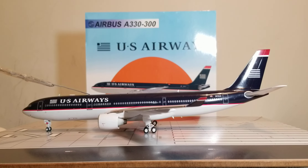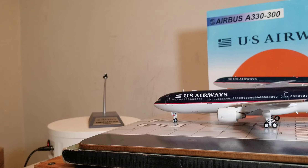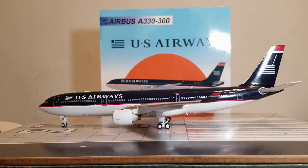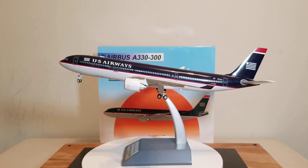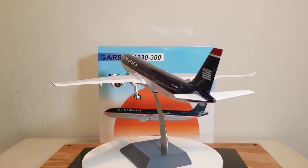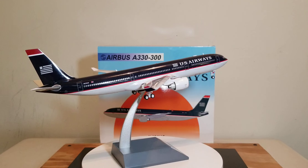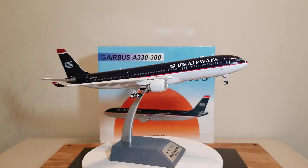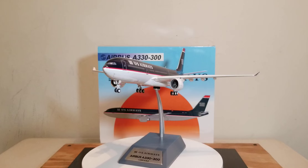Now I've shown you this aircraft model from the aerial bird's eye view and the undercarriage belly view in full detail. Now I'm going to put it on the metal model stand. Here is the aircraft model on the stand, displayed in the takeoff/landing position. Now I'm letting it rotate in a clockwise rotation — port side, then the tail cam angle, then the starboard side, then the front of the aircraft, and back to the port side.